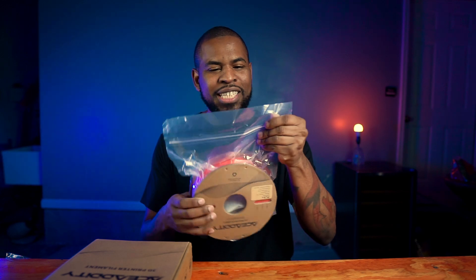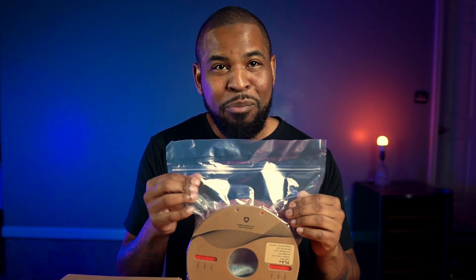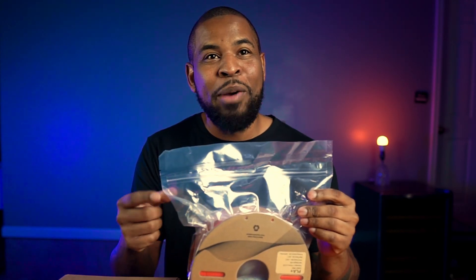After unboxing it, one of the things that stood out to me was the packaging, because it comes with a resealable bag. Not a lot of companies, especially big companies, come with a resealable bag. So we're starting off strong with a good plus right there.